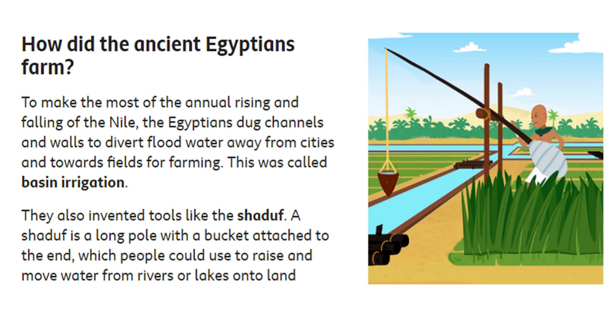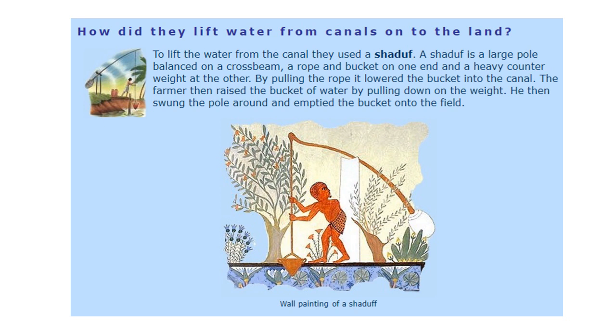So how did ancient Egyptians farm, and what is the contraption on the right-hand side? To make the annual rising of the Nile beneficial, the Egyptians dug channels and walls to divert the flood away from the cities and towards the farmland. They dug canals, quite deep, so the water went all the way around the soil for harvesting and not into the cities. This was called basin irrigation, something covered last week. They also invented tools like a shaduf — a long pole with a bucket attached to the end — which people used to raise and move water from rivers or lakes.